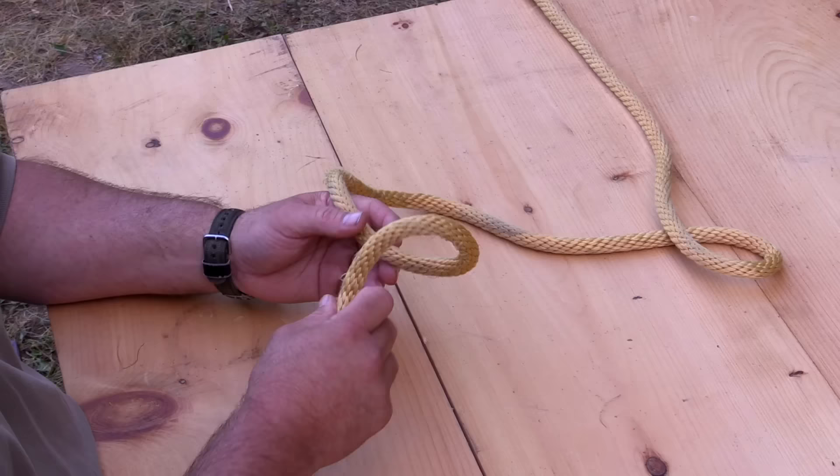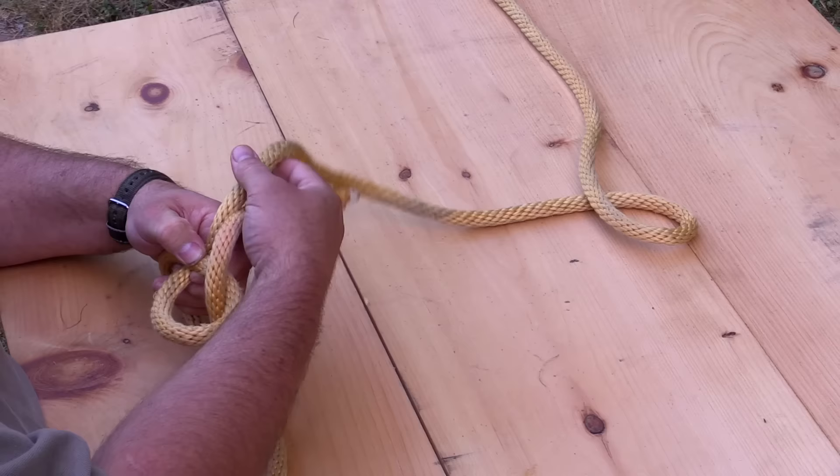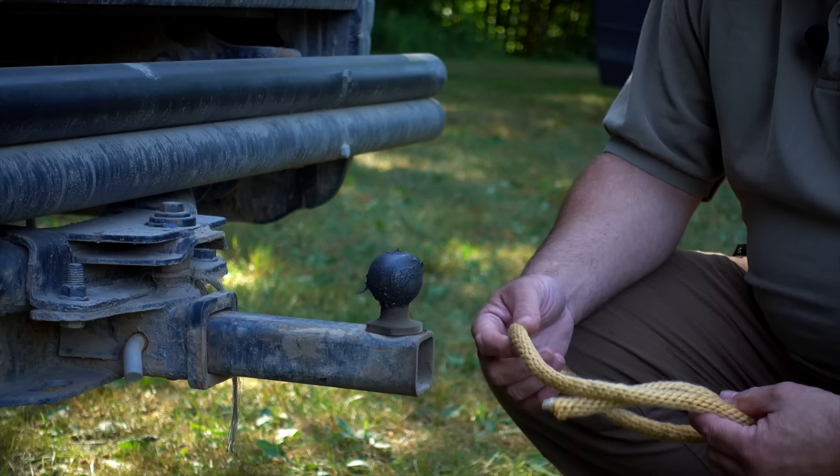The first knot in our five knots in five minutes is going to be the king of knots, the bowline. What I want to show you is the classic methodology: create the rabbit hole, the rabbit comes out of the hole, around the tree, and back down through the hole. Once we do that we can pull on these two portions and get the knot ready to go. This is a great knot for rescue, for towing, for any number of things where you want a classic knot you can put as much pressure on as you want, and it's very easy to untie.